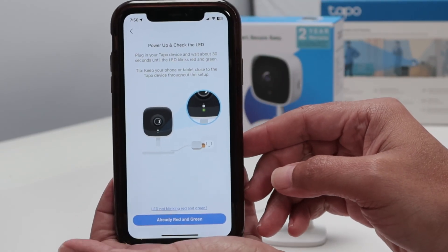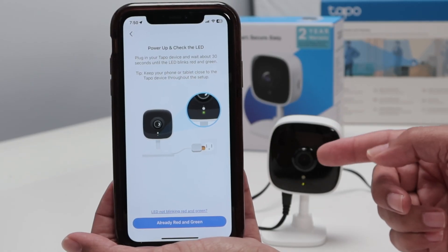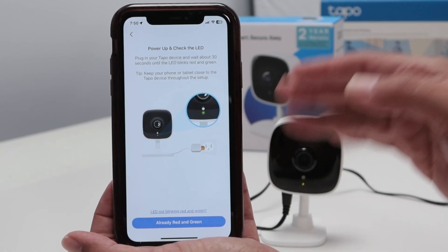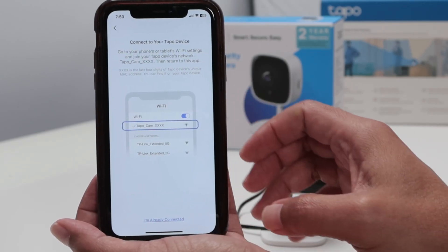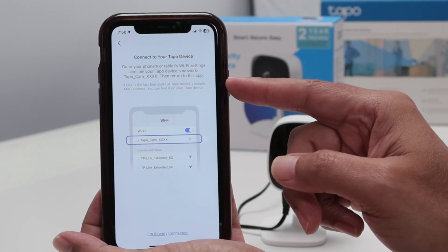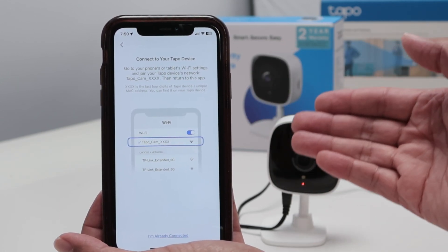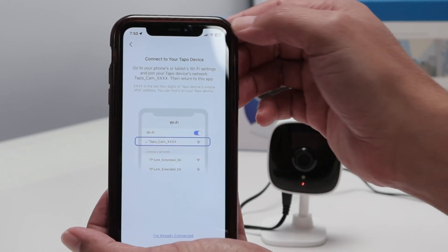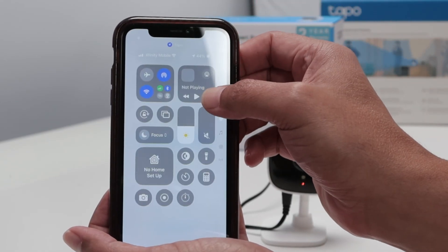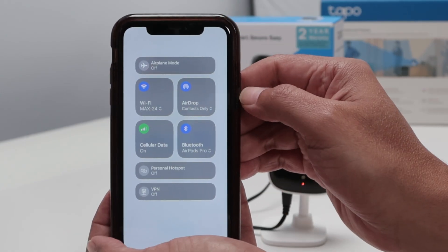Now you just need to check if the camera is flashing red and green. It's flashing here — orange or red, it looks like orange to me, but it says red and green. Now it's time to connect to the camera. Basically, the cell phone is connecting to the camera's signal first, not to the router. Later, you're going to connect to the router. You go to your Wi-Fi and look for the camera's signal.